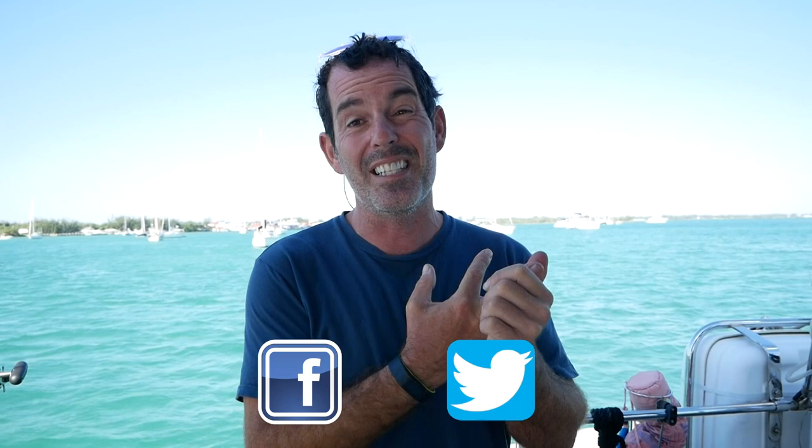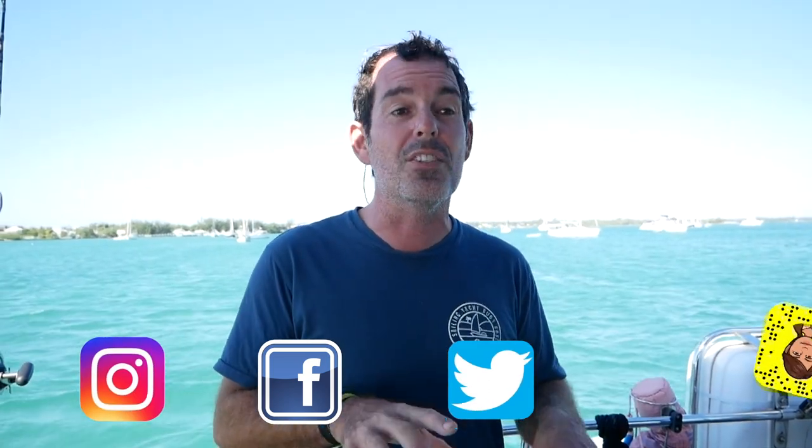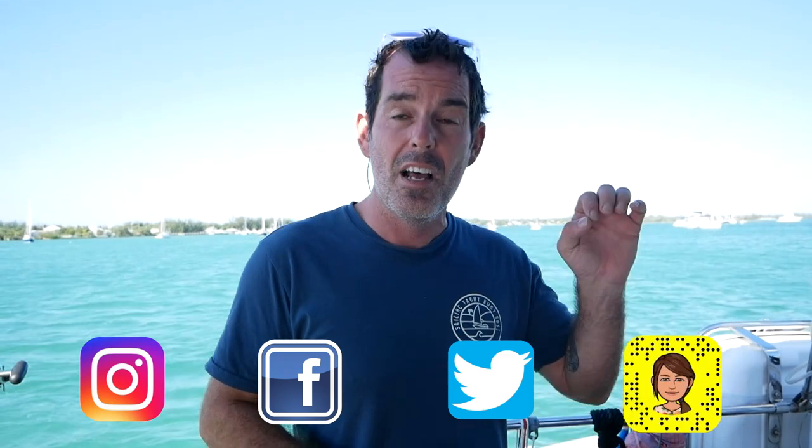Thank you so much for watching. We hope you enjoyed that — another technical episode next Tuesday dealing with another aspect of boat life, boat hacks, and boat fixes. Please subscribe so you never miss another episode. We've also got Facebook, Twitter, Instagram, and Snapchat down below — those social media channels let you see what we're doing behind the scenes, outtakes, and things we do on a daily basis that don't make it into our videos. See you next week!